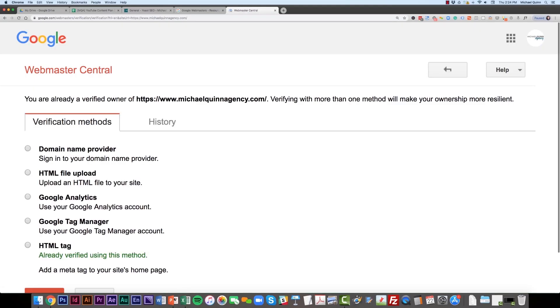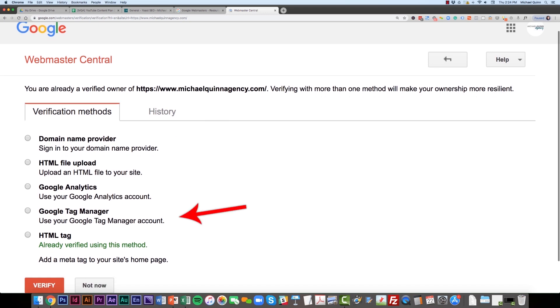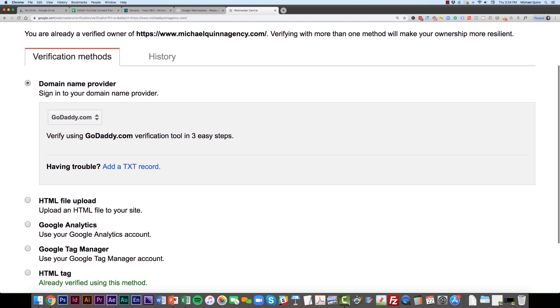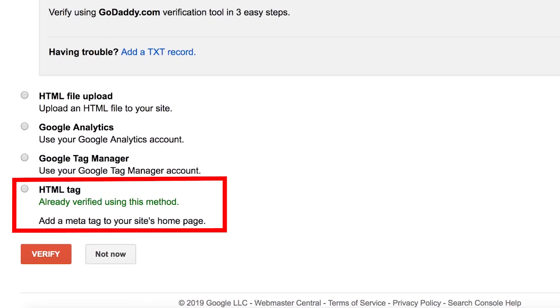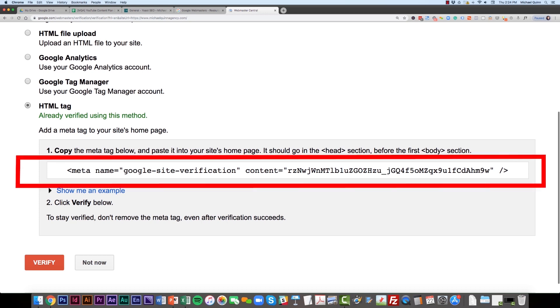From here, you're going to see a variety of ways that you can verify the site. Most likely it's going to be defaulted to the domain name provider — don't use that method. The quickest and easiest way to do this is to scroll down and click HTML tag.